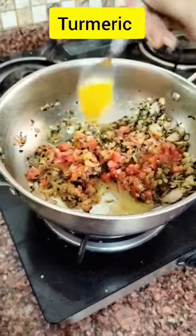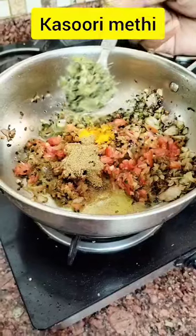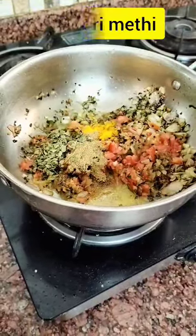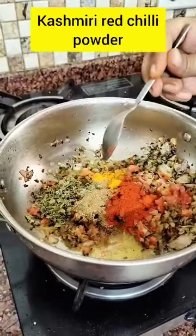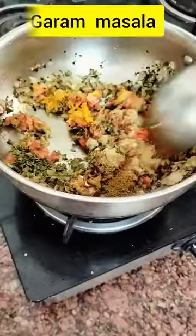2 hours of water, 1 hour of water, 3 hours of water.